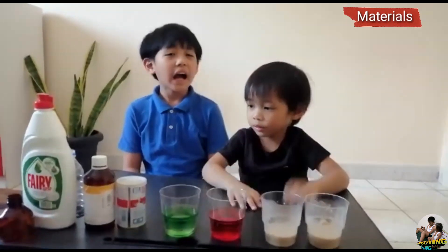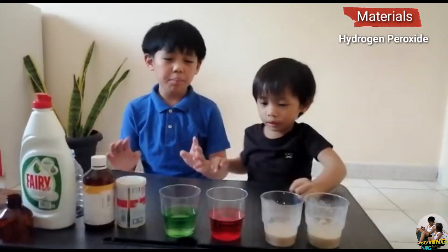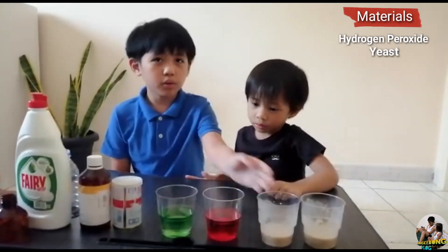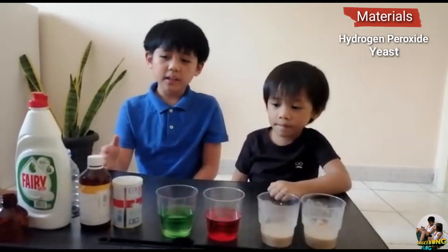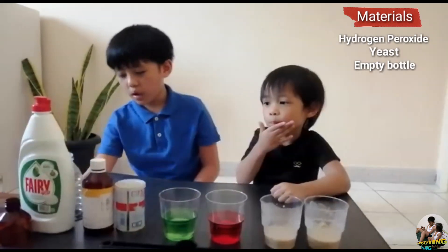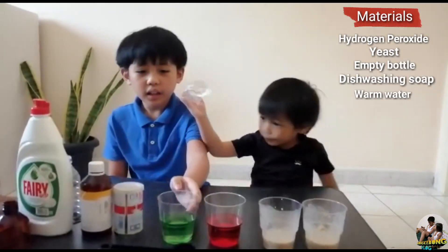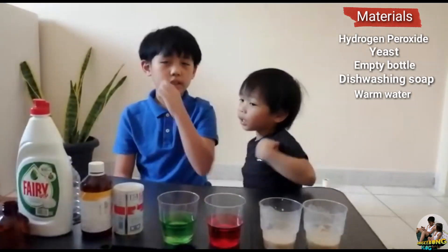For the materials, we need hydrogen peroxide — one half cup — and yeast, one tablespoon, an empty bottle, dishwashing soap, and warm water, three tablespoons. And if you want, you can put food coloring. It's only optional.